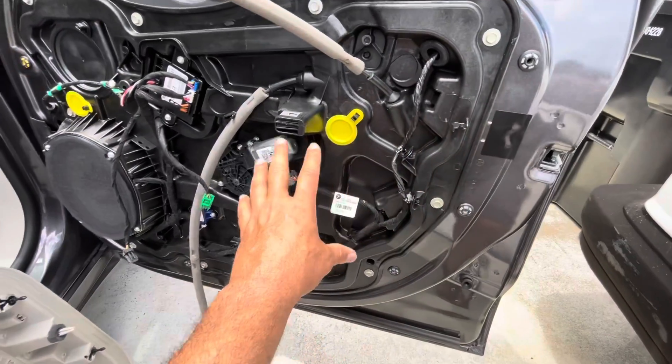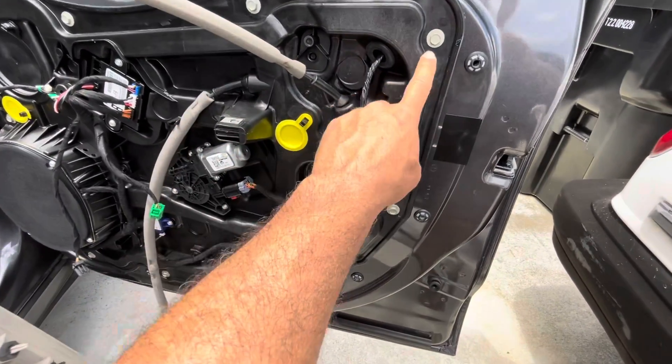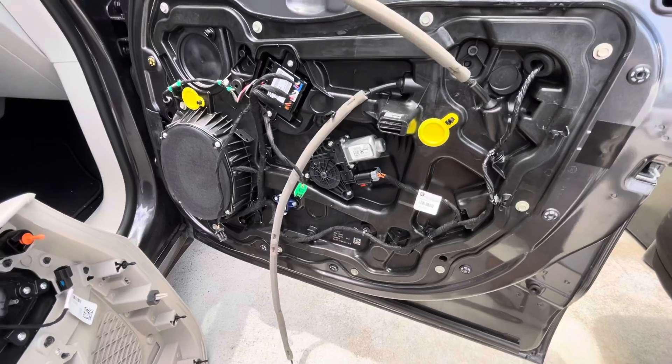Now you're able to get to the door speakers or the power window motor if you need to change those. If you have to get to the window regulator, you'll have to remove all these additional components.